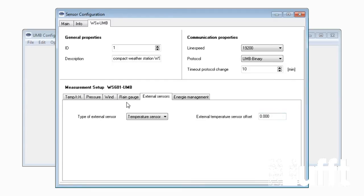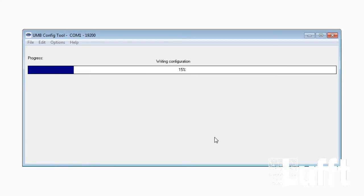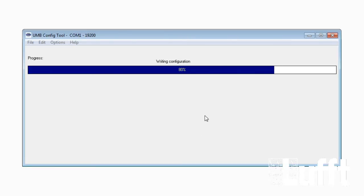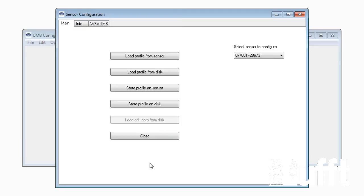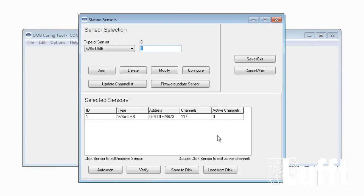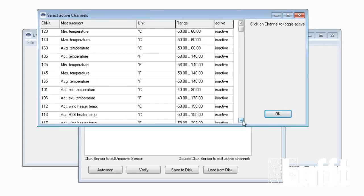After choosing the temperature sensor, we store this configuration on the WS X UMB by going to Main and pressing the 'Store Profile on Sensor' button. After storing, we can activate the external temperature sensor channel. Open the active channel list by double-clicking on 'Active Channels', and there you can activate external temperature channels 101 and 106.